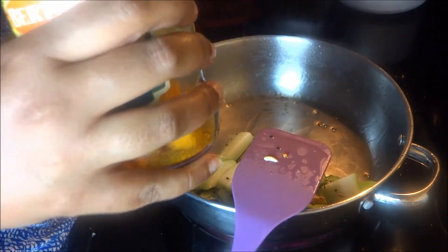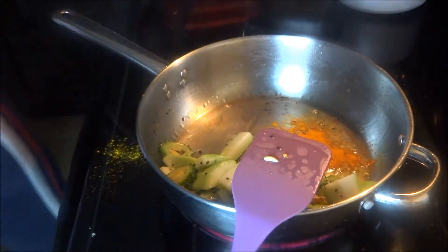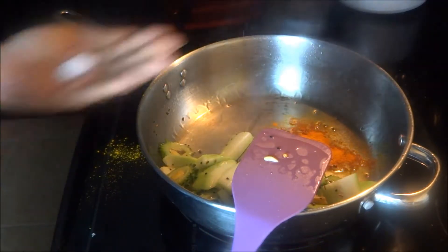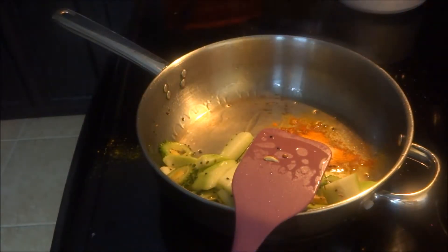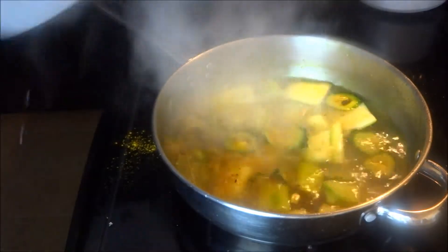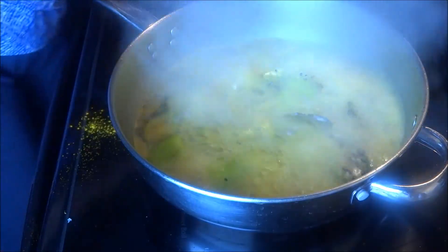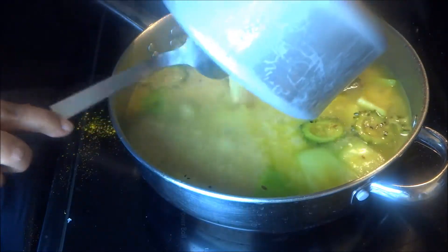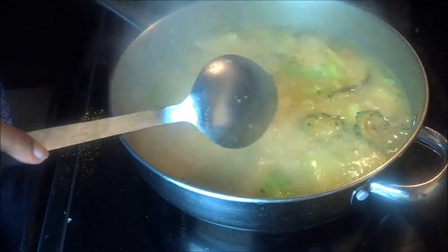Add some turmeric powder in the oil — you can put more or less as per your choice. This recipe doesn't require that much turmeric powder. Add some salt, then add lukewarm water. Always add lukewarm water in your cooking — it will enhance the taste of the recipe.